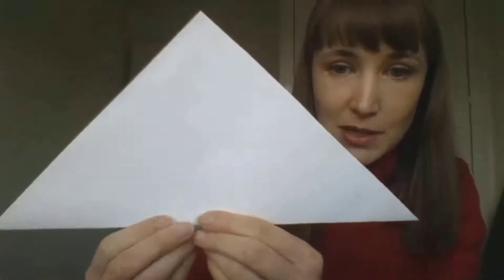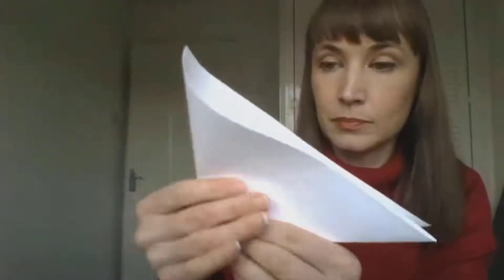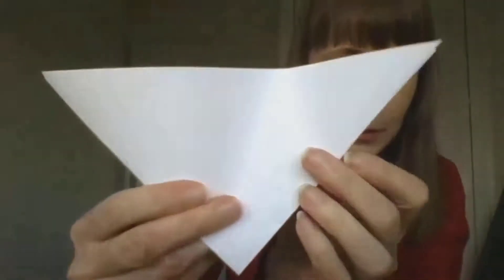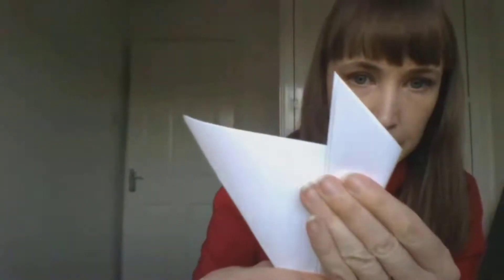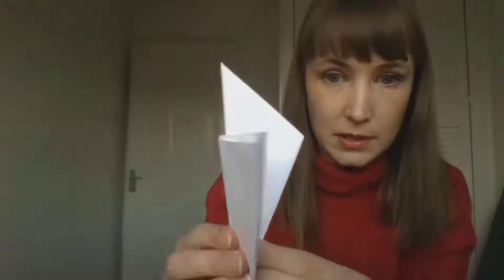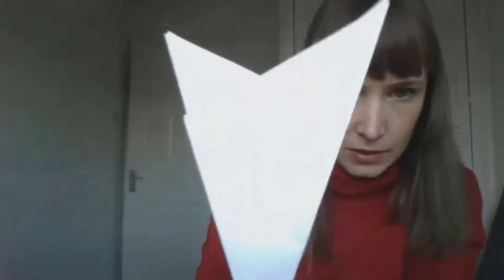With your long edge at the bottom — the crease bit at the bottom — you're going to fold from side to side in half, so you should end up with another triangle. Now with the long edge at the top, take one side of your triangle and fold it inwards and slightly upwards so you end up with one arm pointing up to the sky, with the fold running down the middle. Then with your other arm, fold it directly across the arm that you've just folded in, so you end up with what looks like a V-shape or a Star Trek symbol.